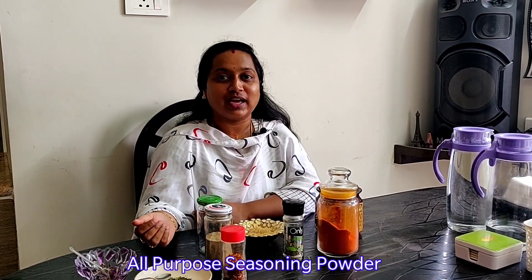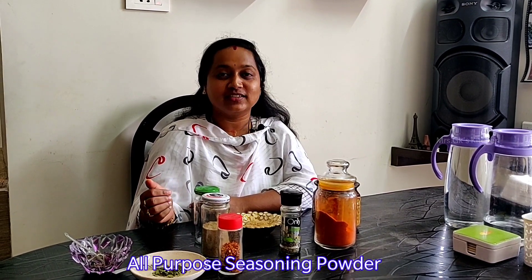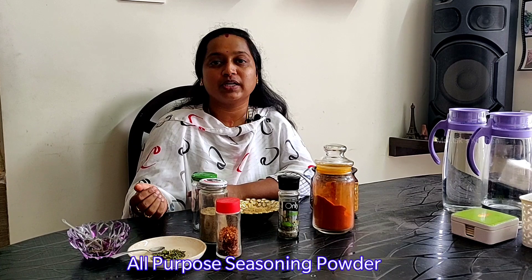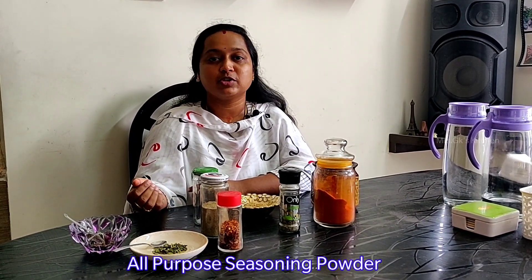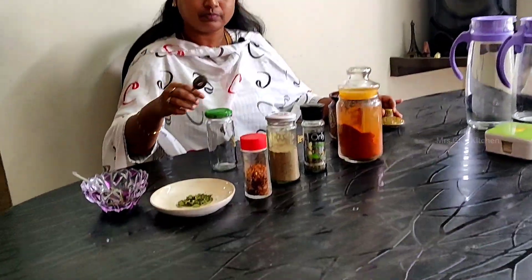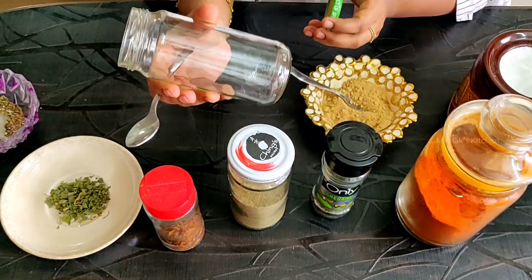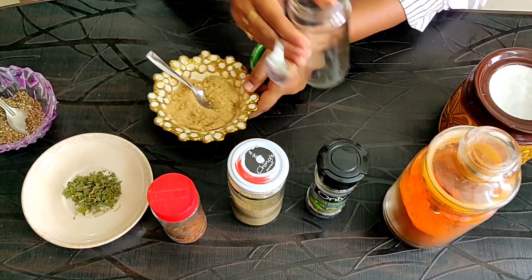I am going to get a little bit relaxed at the table. I will use seasoning powder and recipes like chili oil. First, we will add salt in a clean bottle of ginger garlic paste and put salt in the clean bottle.